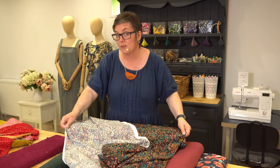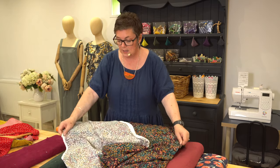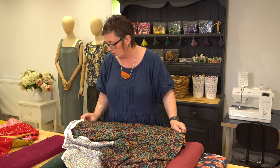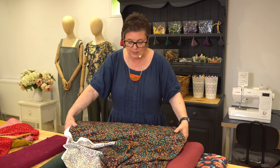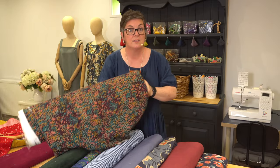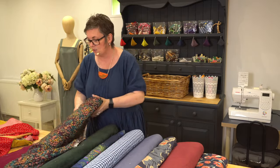It would also work with a lot of our dresses, like the Jessica — you could make that as a top — or even the Ada dress. But it'd be quite a nice option to start with the Celia if you were learning how to sew.